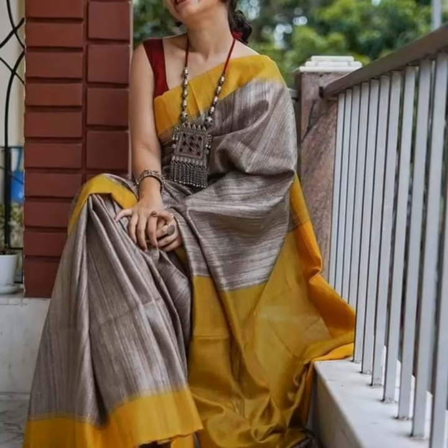Hi friends, welcome to my channel. In this video I am going to show you trendy silver jewelry ideas on cotton sarees.